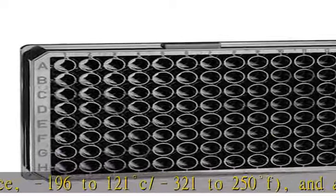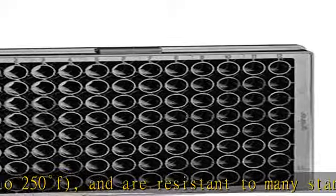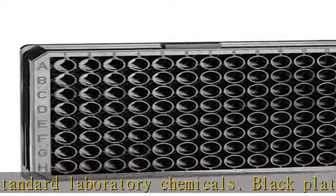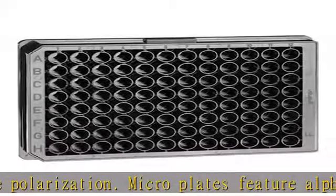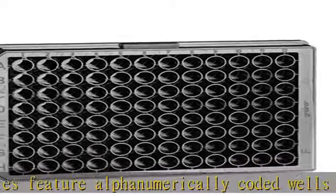Stackable and autoclavable plates are supplied without lids. Dimensions: 128mm L x 86mm W x 15mm H. Plates are free of detectable RNAs, DNAs, human DNA, and pyrogens. All plates have a footprint conforming to the ANSI/SLAS January 2004 standard. Visit the description to get this product today at the best price.